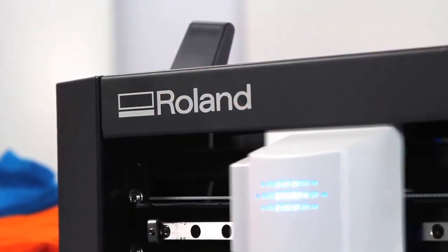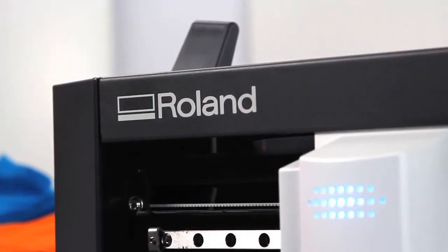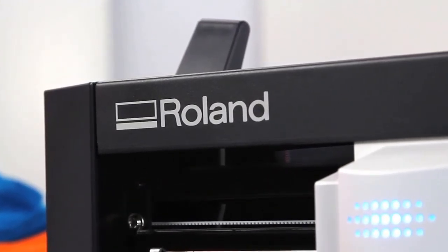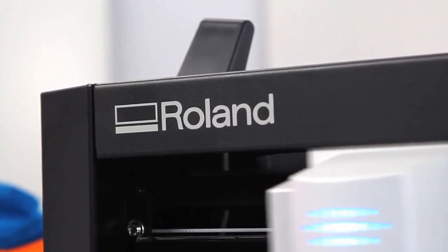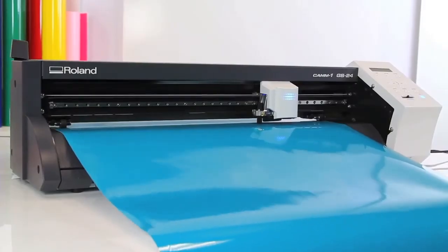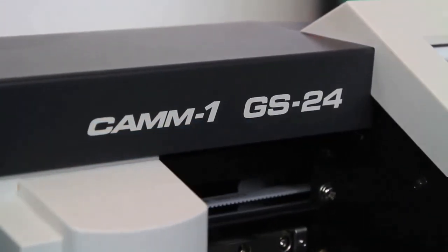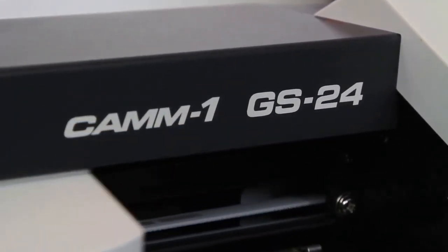Perhaps the most valuable feature of the GS24 is right there on the cover — the name Roland. With a Roland, you get a product known for day-to-day reliability and long-lasting durability. The world's most reliable, most versatile desktop cutter — cut signs and decals like you've never cut before.